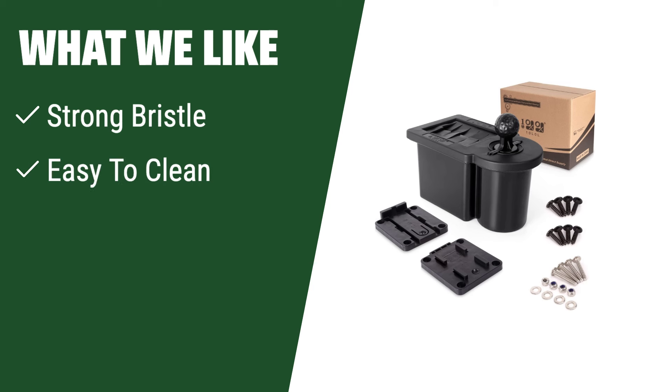What we like: Experience a cleaner club face and better ball flight with strong bristles. Easy to clean with plug chamber design and optional separate cleaning slots. Detachable bracket for easy portability. If you want a cleaner ball flight and easy maintenance, this is the ideal choice for you.